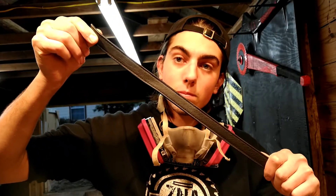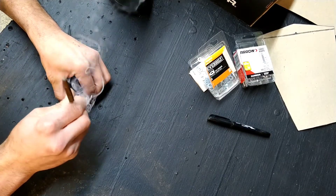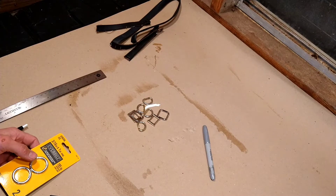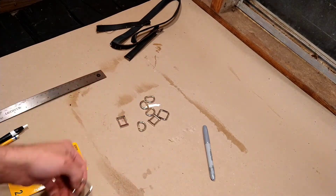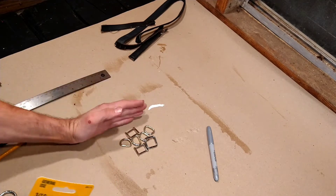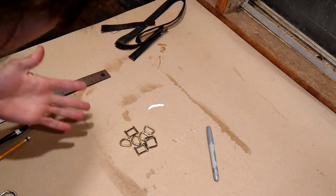Measure the length of the strap that you need. I was doing some messing around with the measurements and I realized that the rings off the purse are too small for what I need to use them for, so I got some of these. It feels like I'm cheating, not going to lie, because I really wanted to use the rings off the purse — kind of like, hey, you can get almost everything you need from the purse.